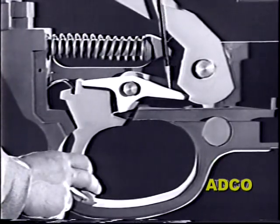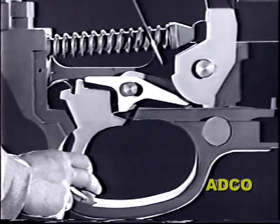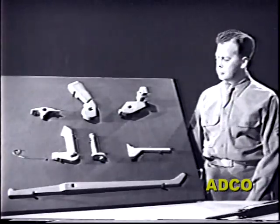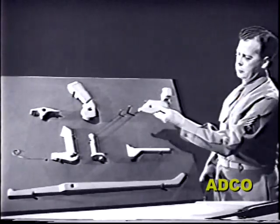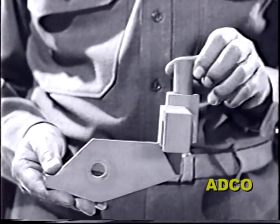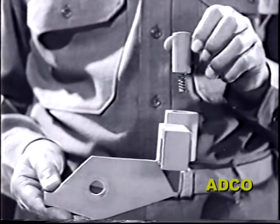That function will be performed by one of the new parts: the sear trip. This is the sear trip spring and plunger. They fit into a recess on the front of the trip and keep it under tension.